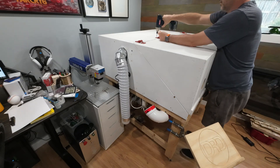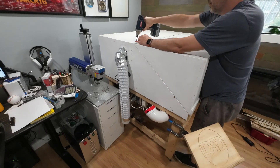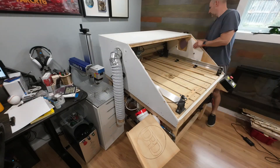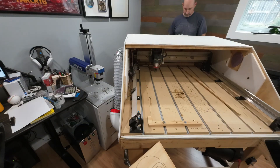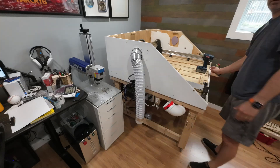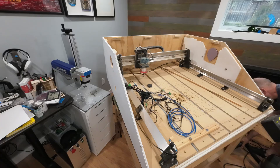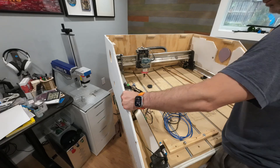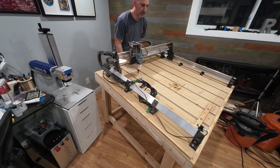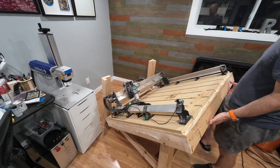Once I started using my diode laser I was able to operate inside the same enclosure to capture all the smoke and vent that outside as well. But it's just too big for the space these days for the amount of time I'm using it.